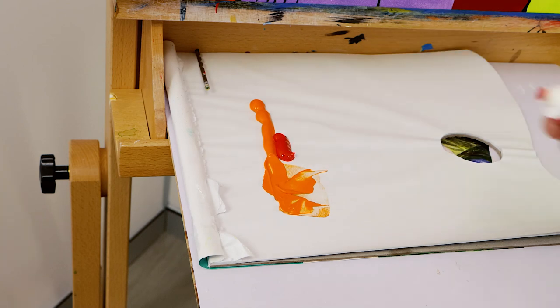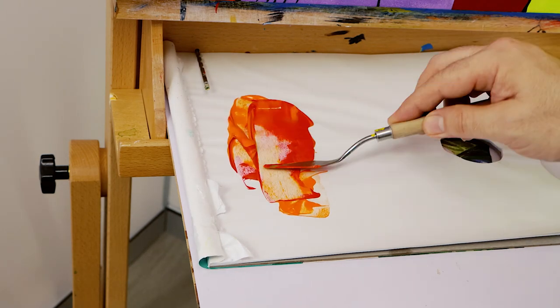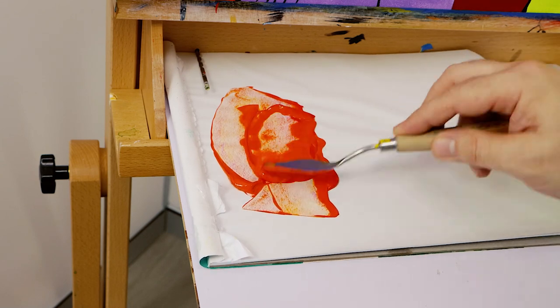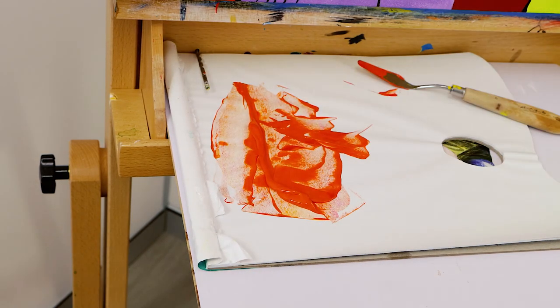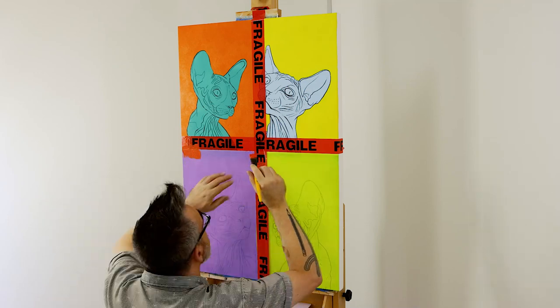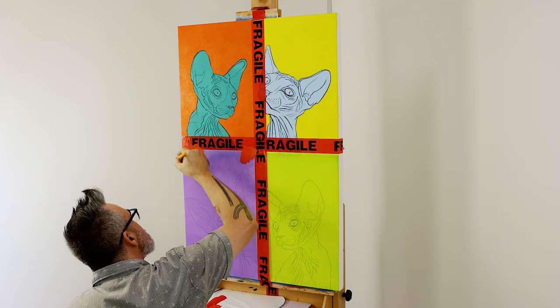The third panel has a vermilion background, and this color can be created by mixing scarlet and orange. This color will cover that light purple well, so no white underpainting is required. Acrylic is the perfect paint for a project like this.